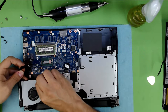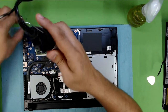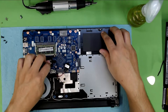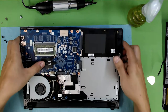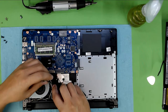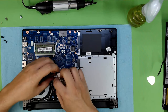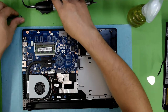First connect the fan cable and then put down the heat sink and screw the heat sink back on. Make sure it's evenly placed. Put the BIOS cable back in its place. Cable management is really important — otherwise you're going to cut the cables. Put the screws for the fan back in.